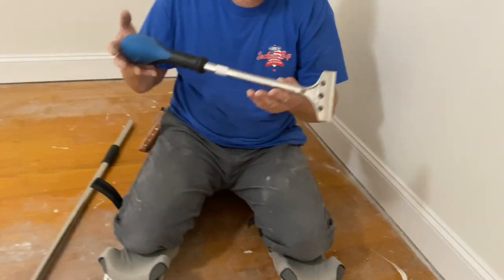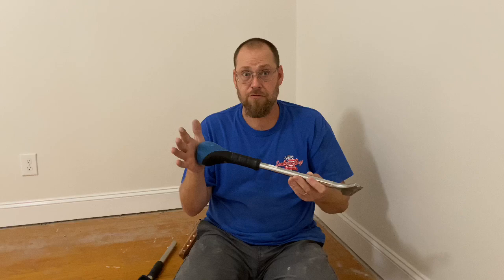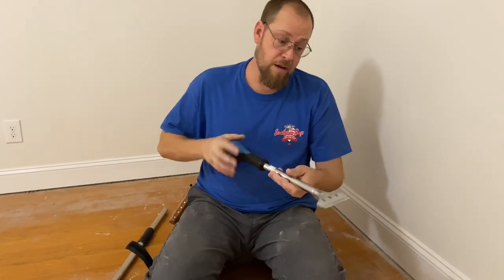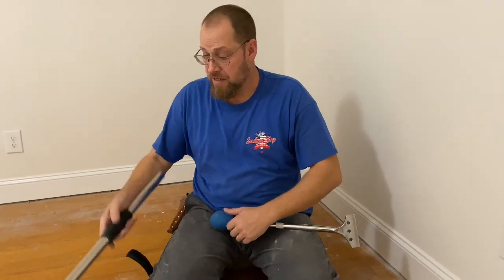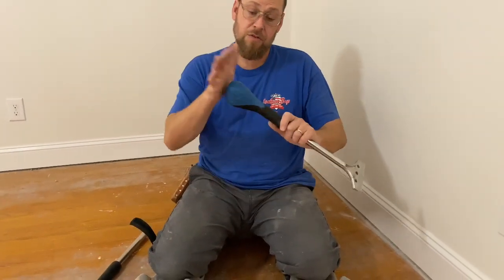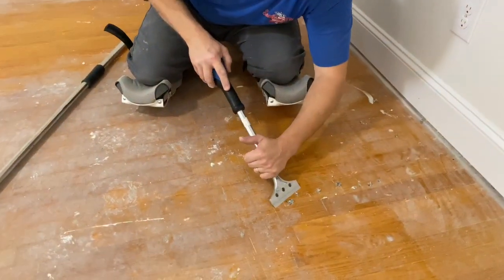Because this oak flooring definitely holds on to your staples better, sometimes smaller is better. This is a four-inch Persona hand scraper. This thing feels really good on your palm. You don't have to worry about the end of this digging into your palm — it feels really good, and you can get a really good hold on it and push down right there.